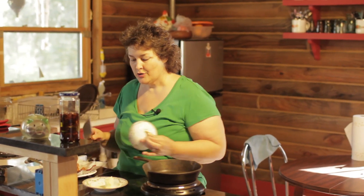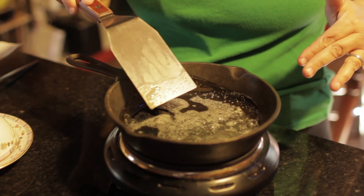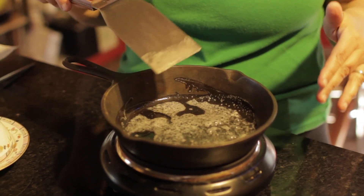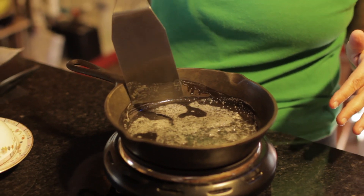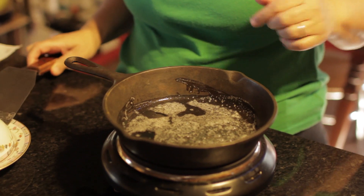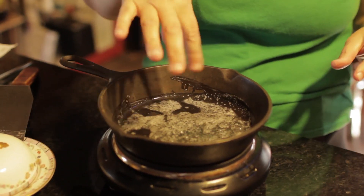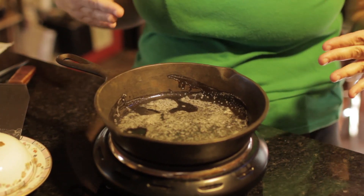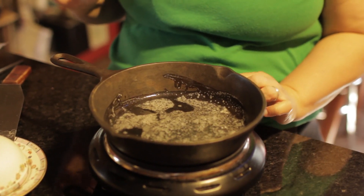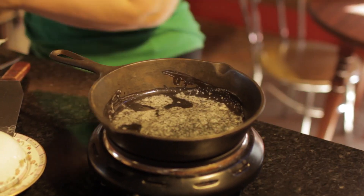I also cook my eggs in either butter or bacon grease, because I think they turn out better that way. So I'm going to put a little butter in my cast iron pan — put quite a bit in there so your eggs don't stick. If the butter is really bubbling, wait a minute and cool the pan down. Turn your heat down if that's the case. You don't really want to see it bubbling too much; if you can see those little tiny bubbles, that's probably enough.